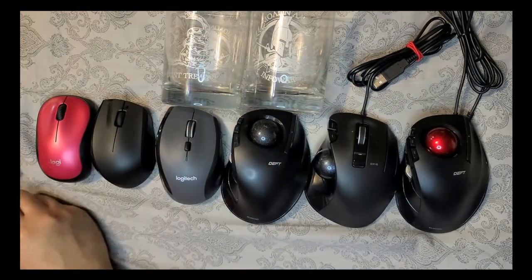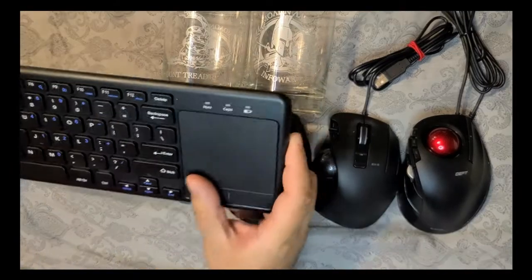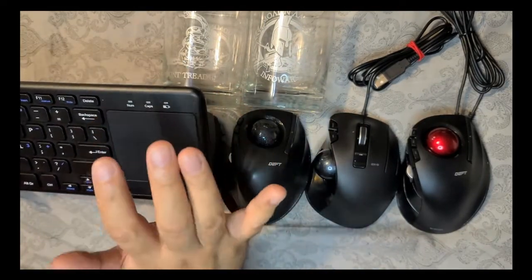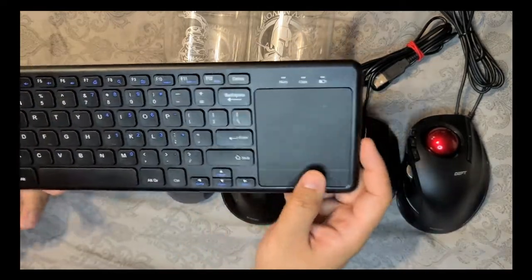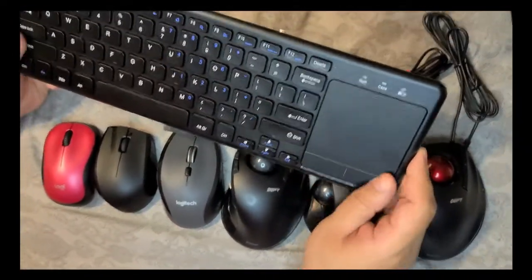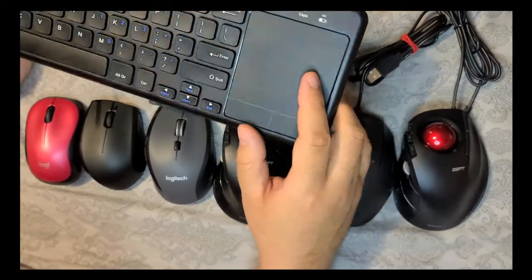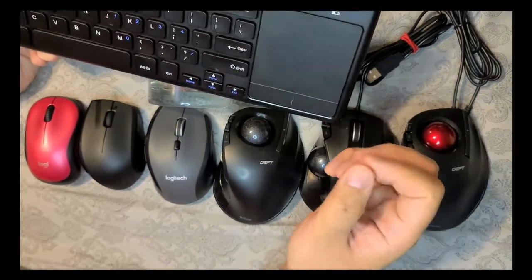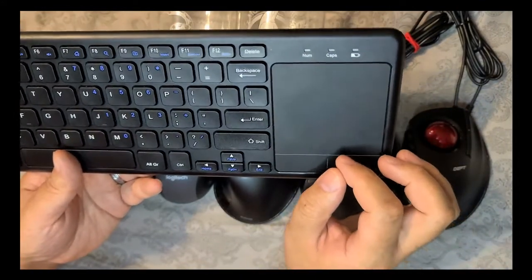I'm going to start with this one here, which is kind of like the order of what we've used. This is a mouse technically — it controls the cursor on the computer. I like these because they kind of make it a little easier every once in a while if you're trying to do something basic on the computer — it kind of helps.